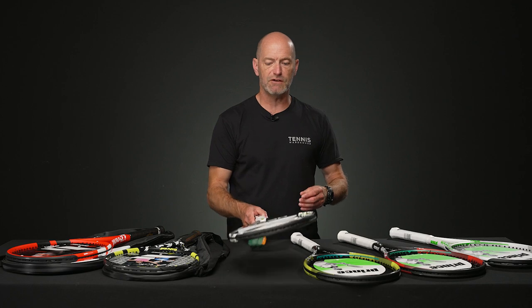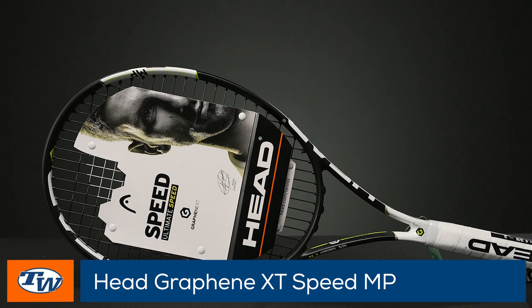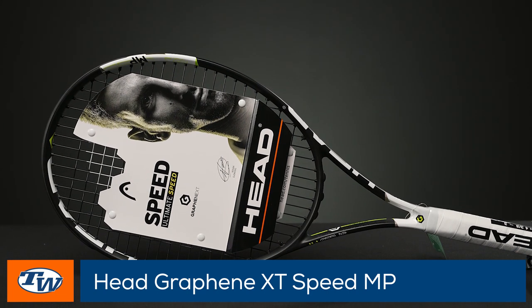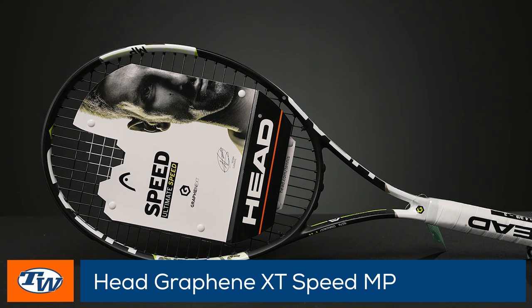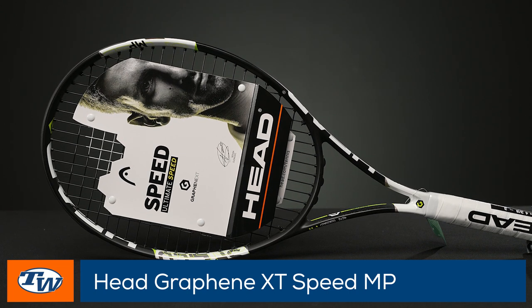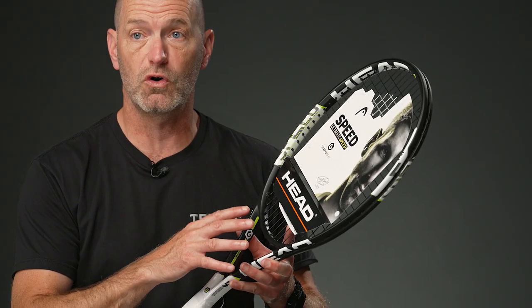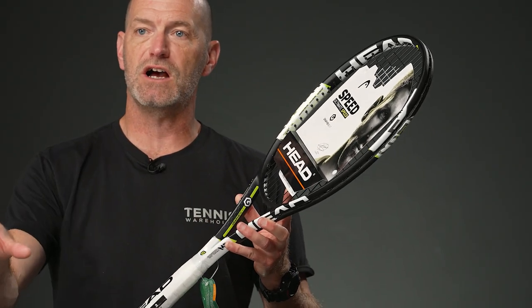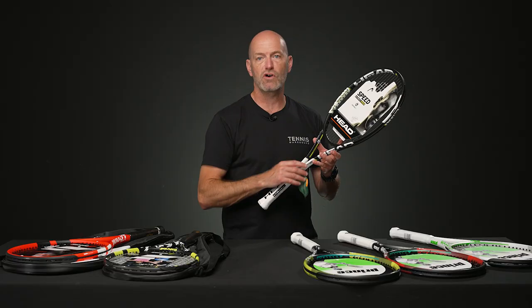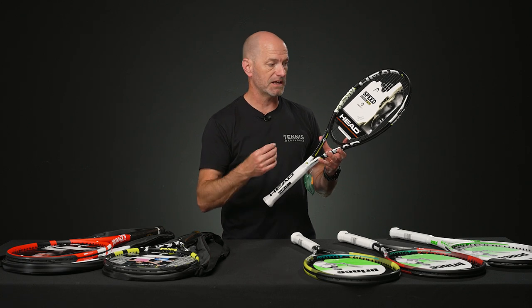Jumping in to a racket from Head — this one's the Speed Mid Plus. This is a great racket if you're really athletic, you've played some other racket sports, or if you're coming back to tennis and you've played before. It's not as powerful as some of the others we're going to look at, but it's got more control and more feel on your shots. It's going to get you dialed into your targets, but you're going to supply a bit more of the power with a longer, stronger swing at the ball. So if you're very athletic or a strong individual, this is a great way to go.